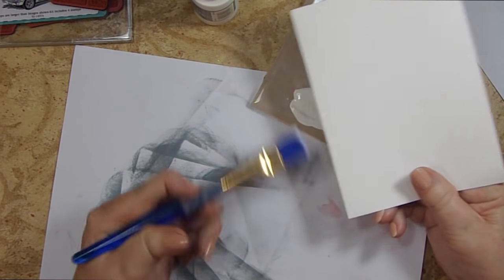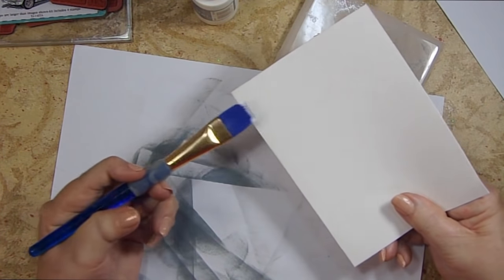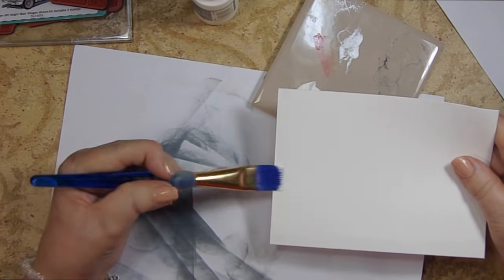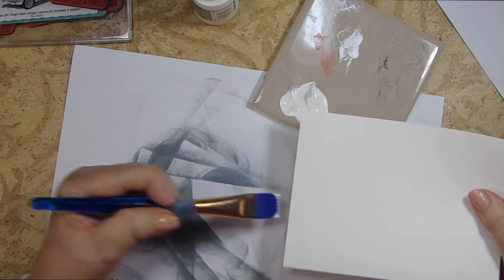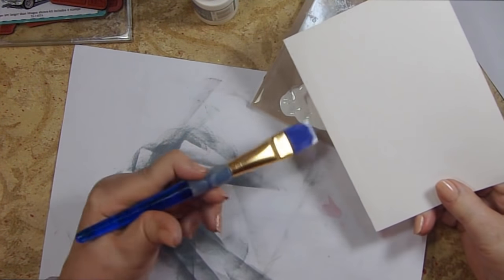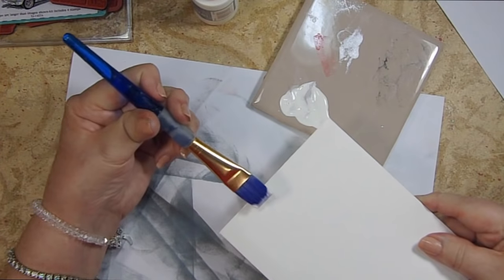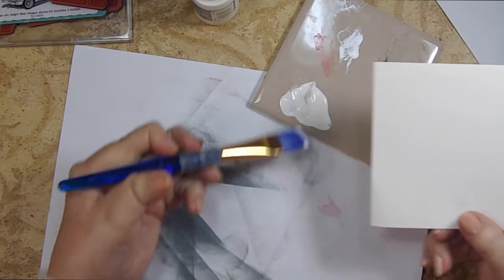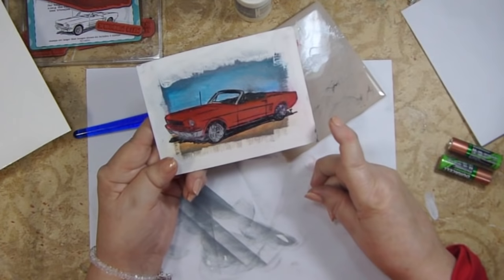I'm using watercolor paper because I'm going to do some watercoloring on it — I wanted to make sure the watercoloring didn't ruin the paper. Go maybe a half inch in. You want lines and brush marks — don't be afraid to have brush strokes. That white paint will act as a resist.